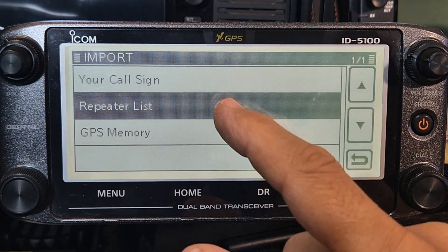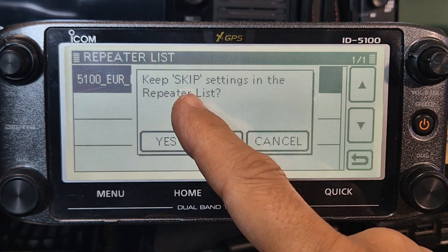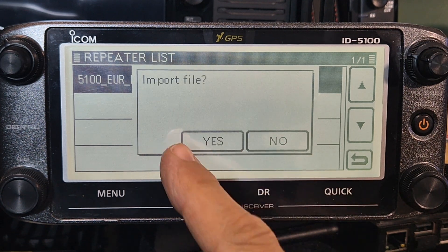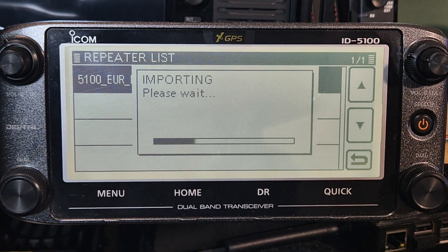We're going to go to import, then press import again. This time go to repeater list and hit that. It says 'keep skip settings in the repeater list' - I'm going to go no - and then go import. We've got that, and then we might as well try the GPS one as well.